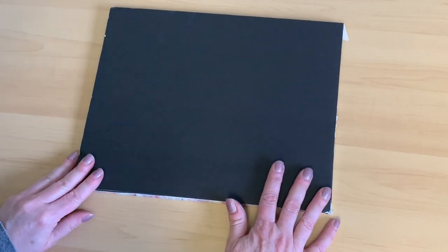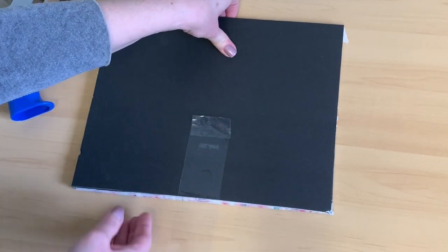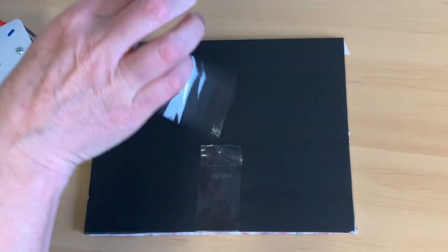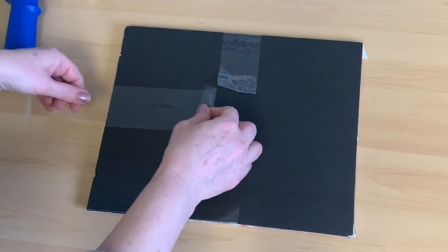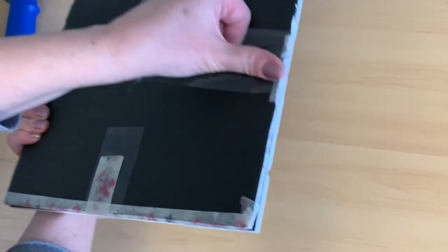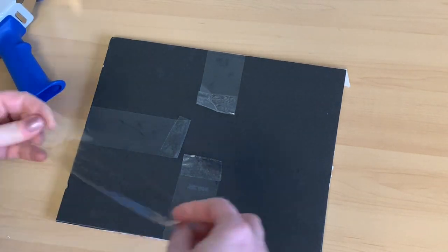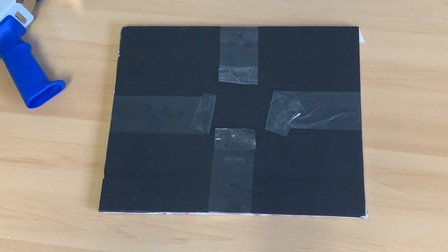I take another piece of foam board and place it on top, then carefully break off a piece of packing tape — I want the top piece to not slide off, so nothing can move. I leave another little lip so the client can grab it and pull it off. I tape down all the other sides as well, flipping and pulling tight each time, making sure everything is secure.